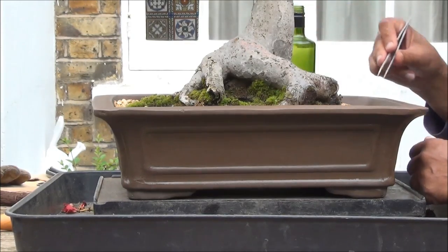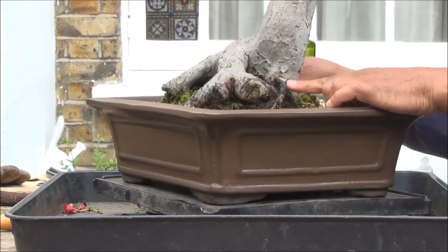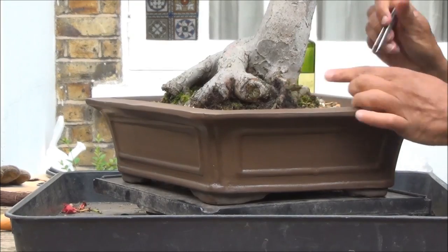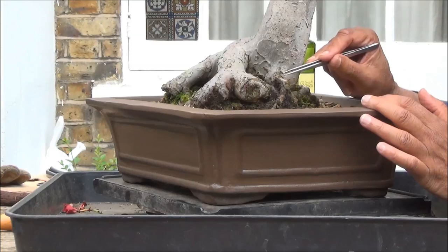This one I hadn't touched for a couple of years — though it turns out I did work on it recently, but I didn't touch the pot. You'll also see a few mistakes: here's a root which is going over a much bigger root, so this is wrong. At the next repot, this root will be taken out.